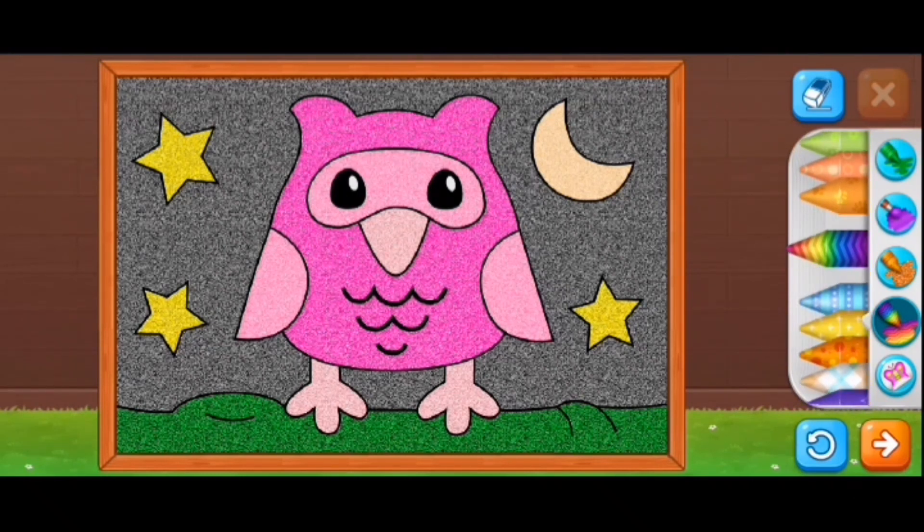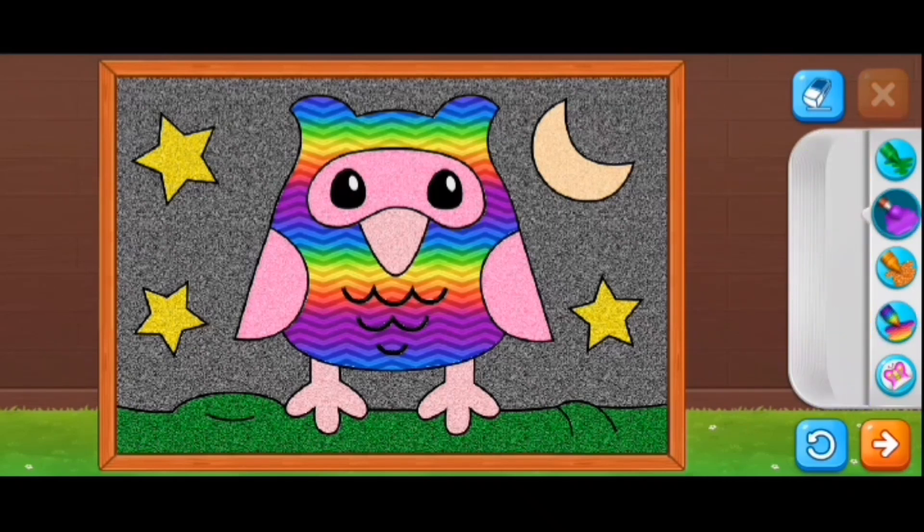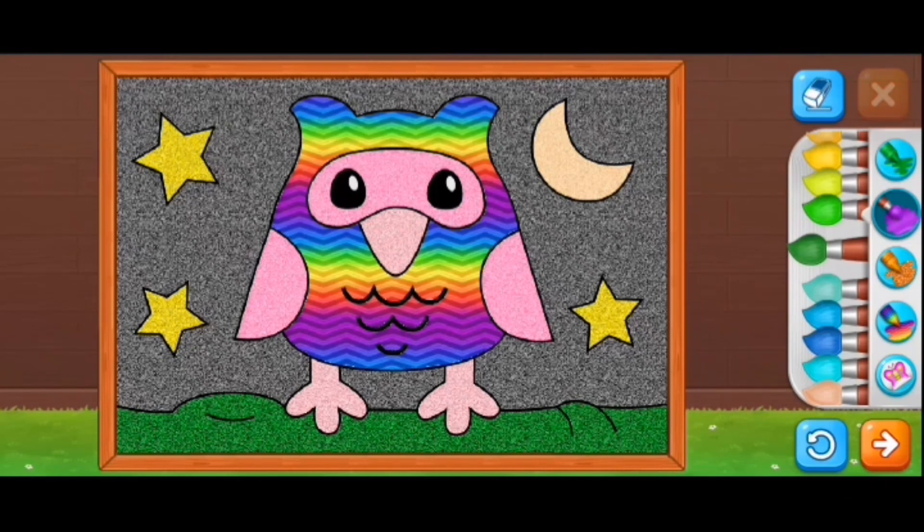So I went to the rainbow section. I'm going to try to color the ears in with rainbow, but the whole thing is rainbow now. I kind of actually like it — I couldn't pick a color, so I like this.